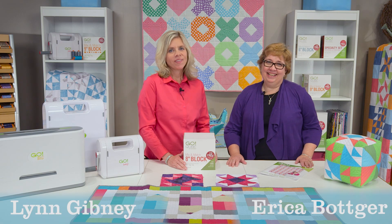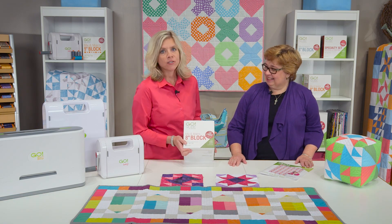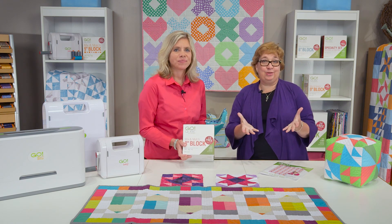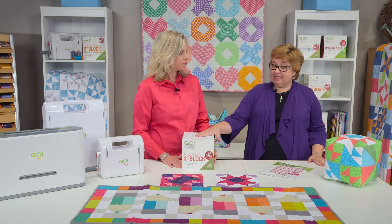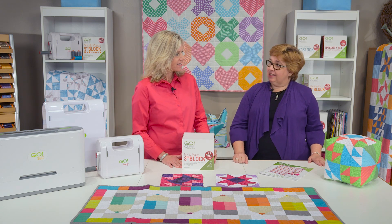Hi, I'm Lynn and I'm Erica and we're here today — we're so excited, this is the GoCube 8-inch block. We've got 8-inch cube projects all around us today and our cube is going to be the foundation of making our mix and match box in that 8-inch size.